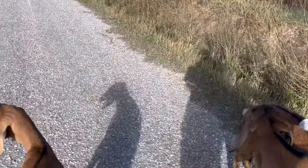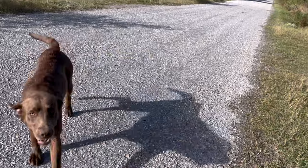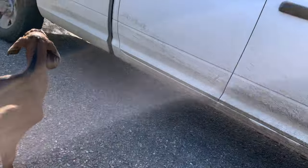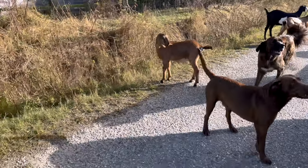Can you move off the road? Come on. Hi. I don't know, they're not gonna really just move. Stay home.